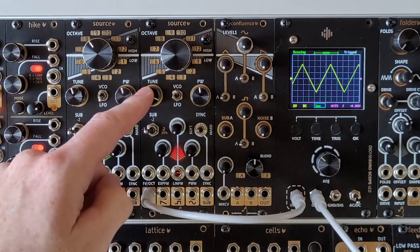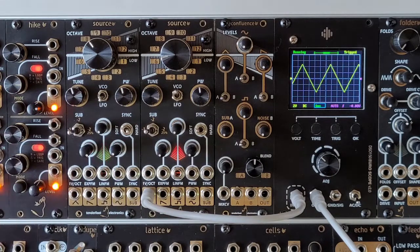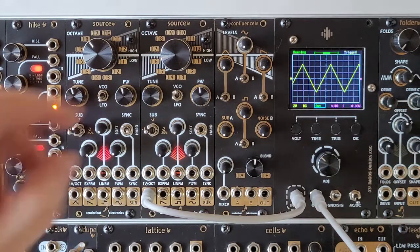To the left here we have the fine-tune dial, giving you a range of just over one octave, allowing you to easily find the exact pitch that you need.